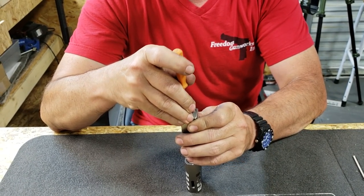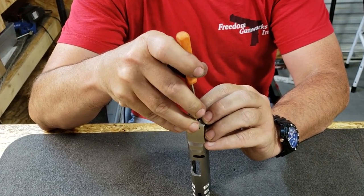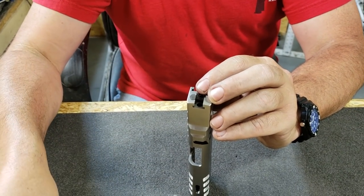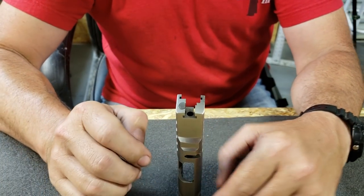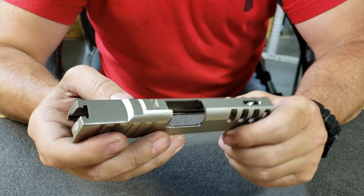I'm going to depress the firing pin and firing pin spring here, being careful to catch the firing pin so it doesn't go flying across the room. Take out the firing pin stop and now we're ready to remove the aftec extractor.